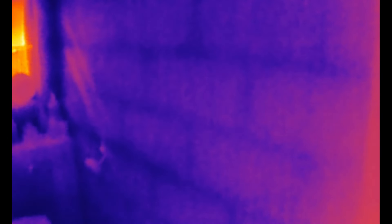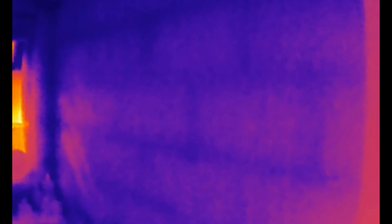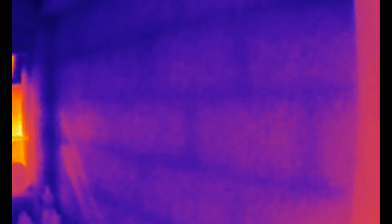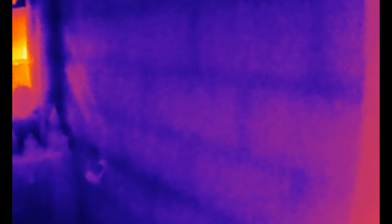This is in our cloakroom. The sun's on the window so you can see that's nice and warm, but look at the wall — you can see the blockwork, the lines being picked out just from temperature variation.